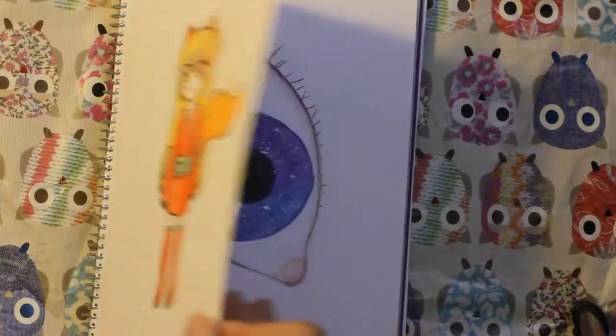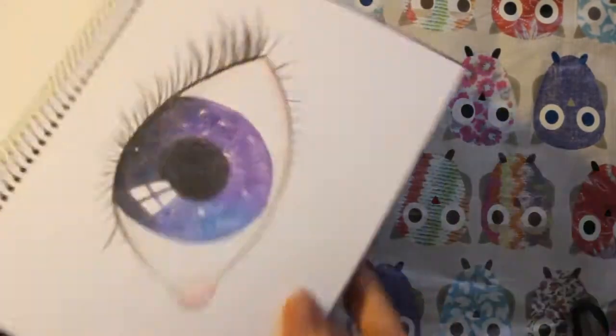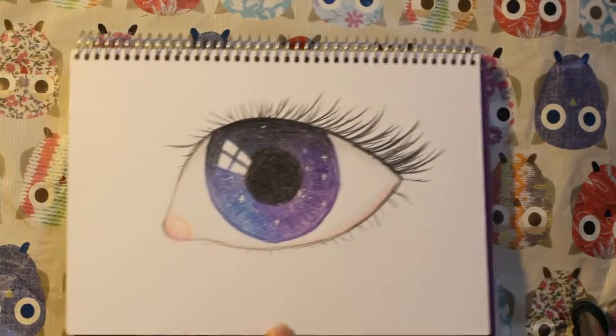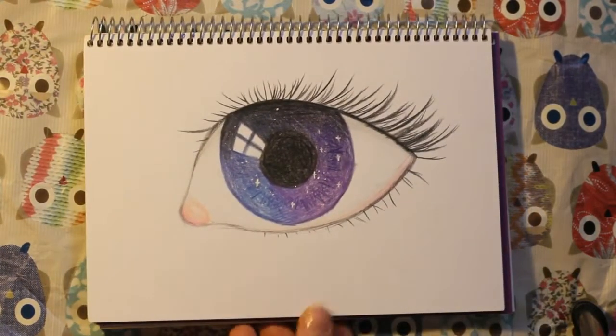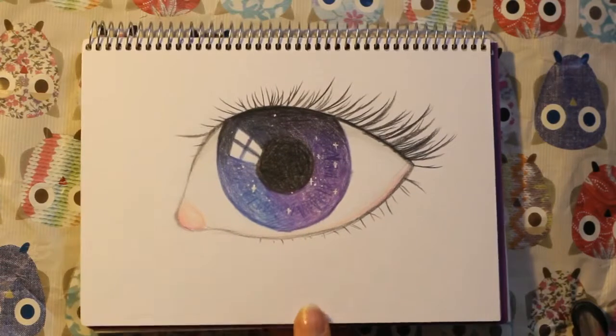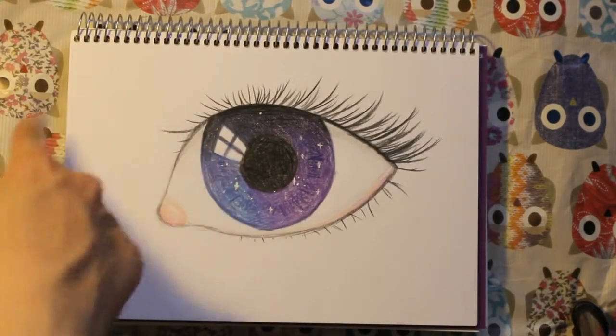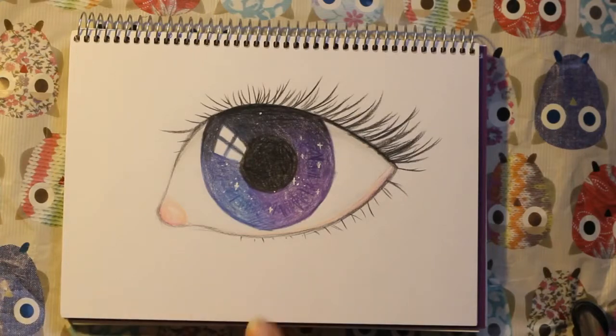And this is an eye — I just decided to draw an eye. I did it with colored pencils and it's like a galaxy eye, kind of with the little sparks and the reflection.